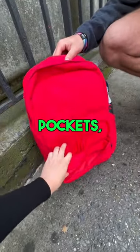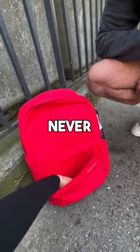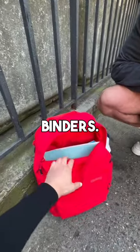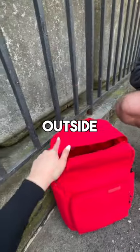Here's the front pocket — it has a bunch of organizer pockets so you can put your pens and markers. There's also a key ring right here so you can just pop your keys on and you'll never lose them. There's a main compartment where you can put all your books and binders. There's also a secret pocket on the inside where you can put any valuables.